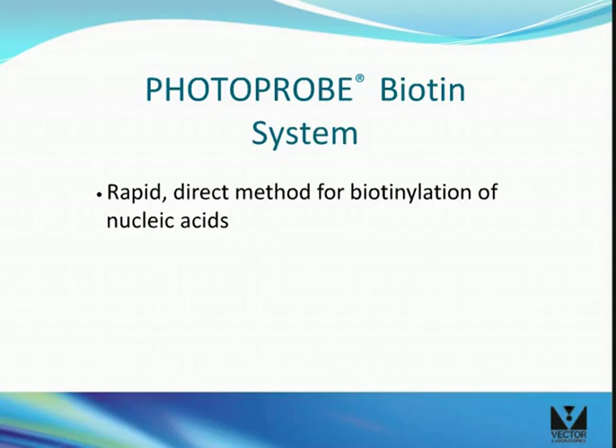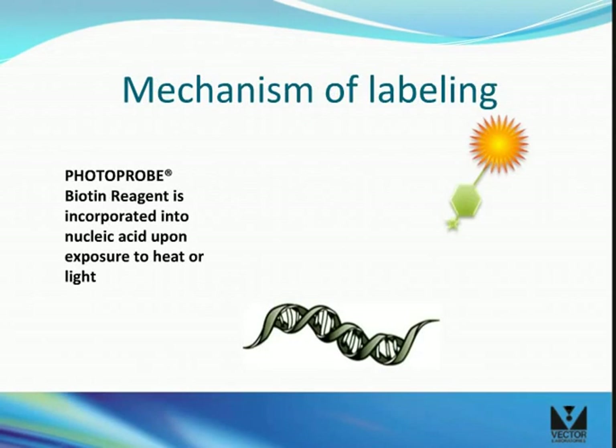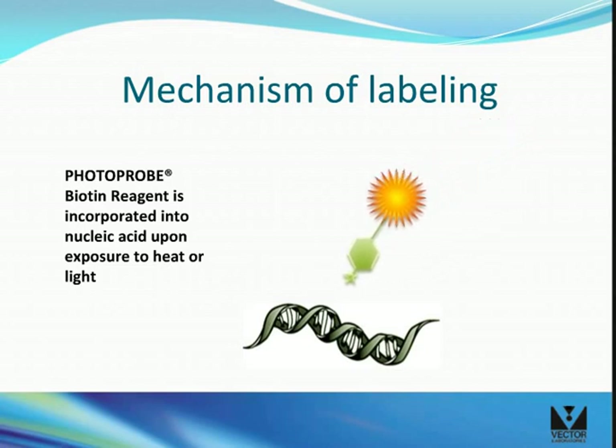The photoprobiotin system offers a rapid, direct method for biotinylation of nucleic acids. Labeling is based on aryl azide chemistry in which the labeling reagent, upon exposure to either heat or light, becomes activated and incorporates into the nucleic acid without base specificity.